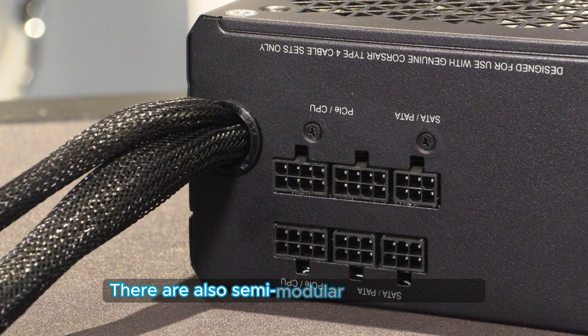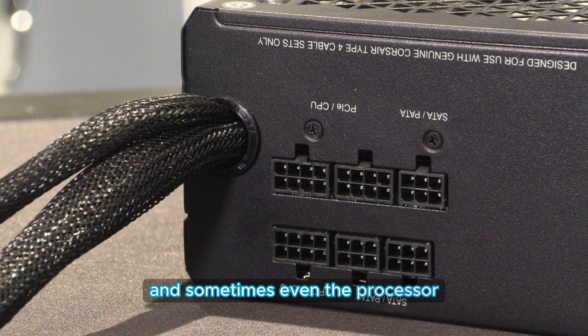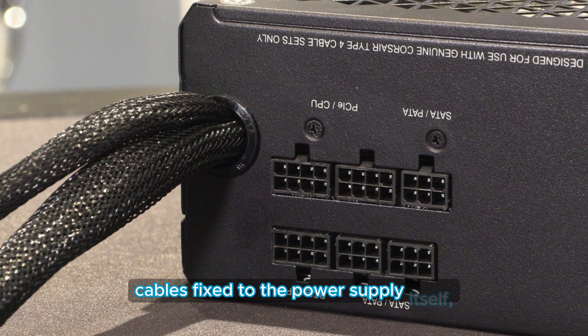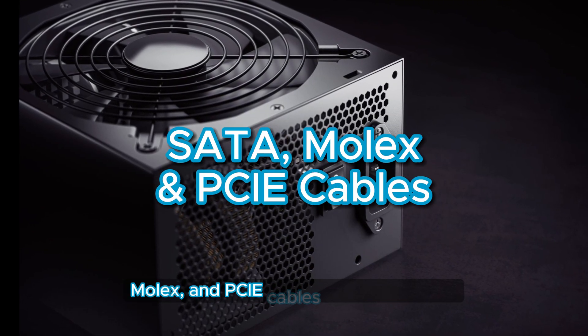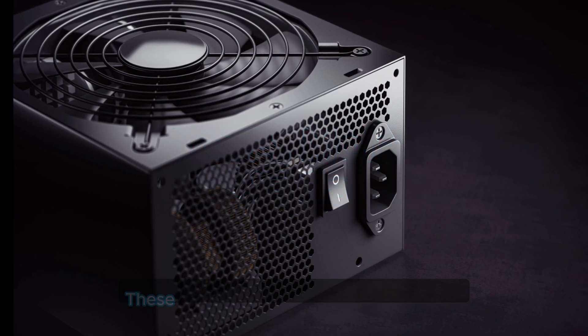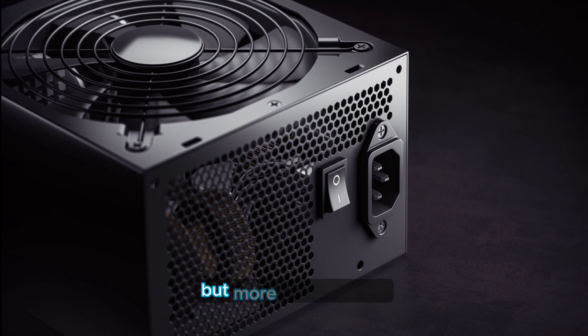There are also semi-modular power supplies that have the motherboard and sometimes even the processor cables fixed to the power supply itself, while others, like SATA, Molex, and PCIe cables, are detachable. These are also a good option to consider if you are at a more limited budget.